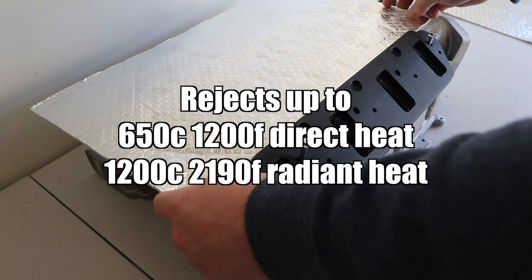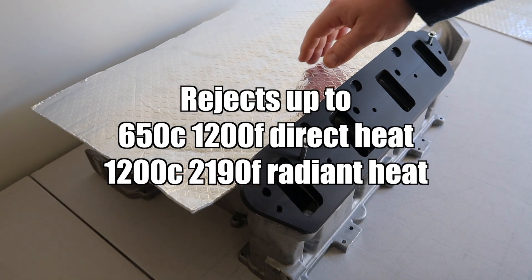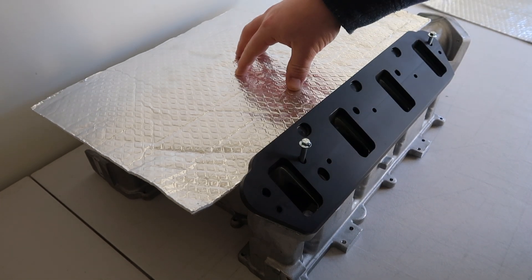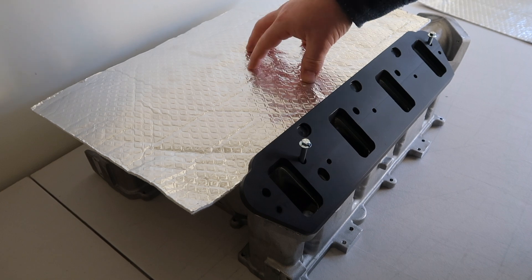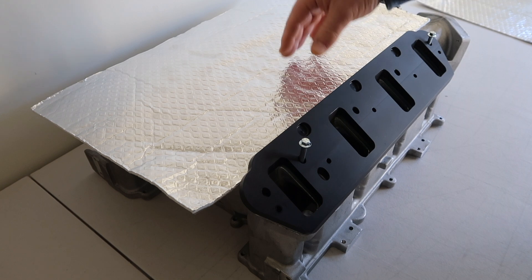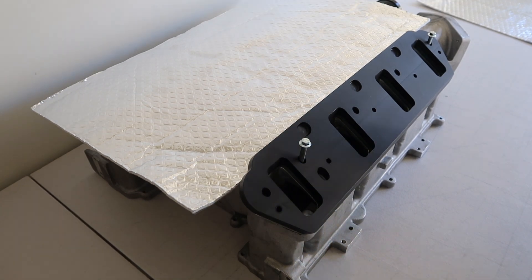This will reject up to 650 degrees Celsius of direct heat and 1200 degrees Celsius of indirect heat. 1200 degrees Celsius is the type of heat that's rising out of the engine into the thermal reduction blanket because it's radiant heat that's rising up. It will hit the foil and it will reject back down into the engine.